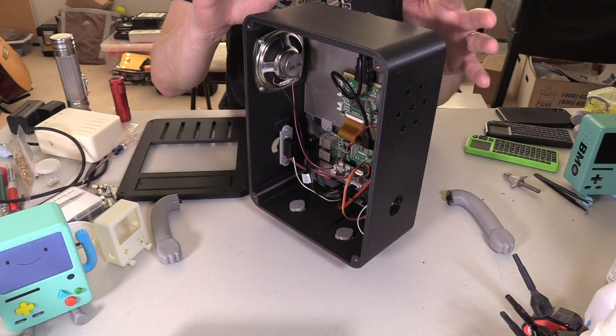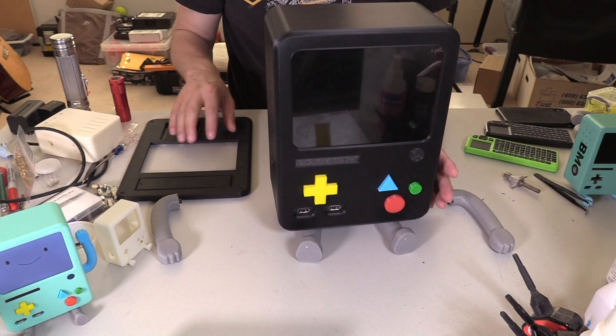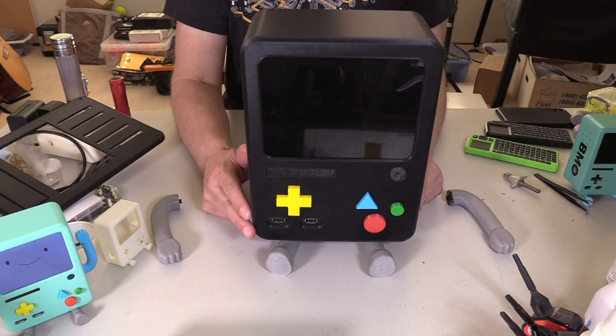I'm going to spend the next couple of posts sanding this down, priming it and painting it, but I want to show you what's going to go into it before I get all involved in that.